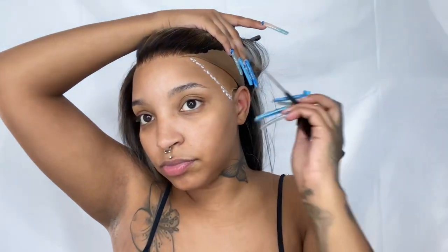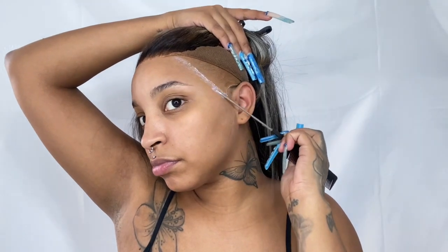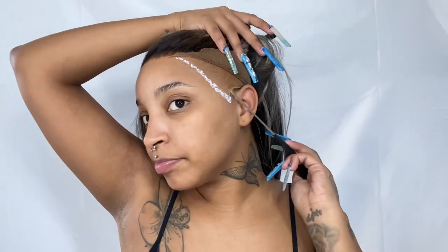As y'all saw in my last clip, I really didn't have to glue this wig down, but I was going on vacation and I was like, this wig has to last me at least until the last day. So I made sure I did about three to four layers of lace glue, making sure it's nice and smooth, and then applied the lace down.